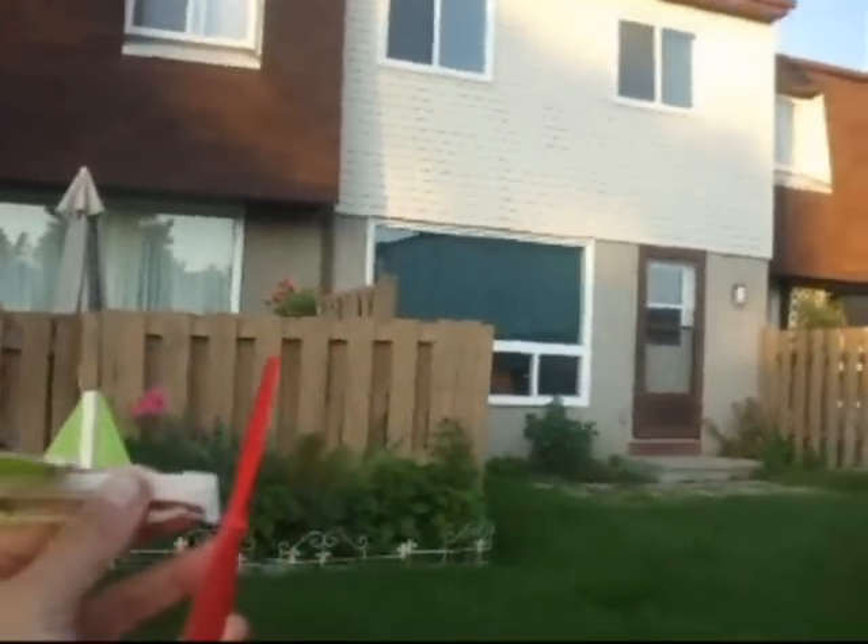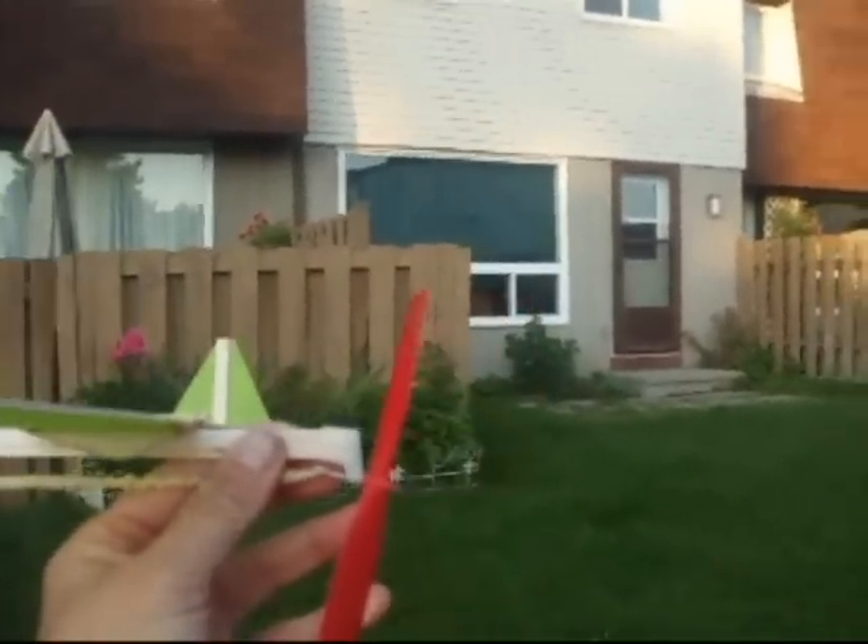It's going up! Whoop! Last flight it went straight up in the air, so I figured that the wings were a little too far forward.